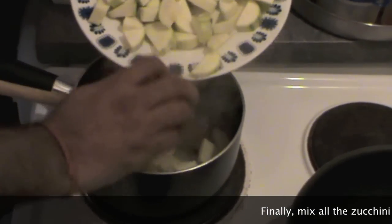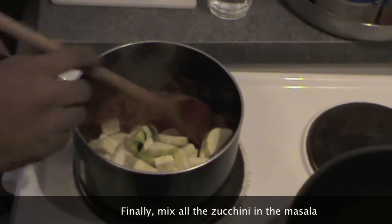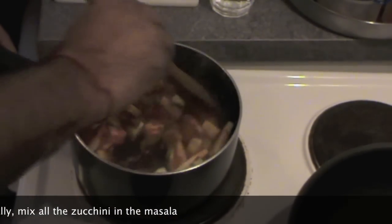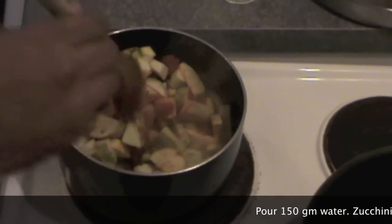Now put the juguni into this masala and mix everything together. It's so lovely — we can have this with chapatis or also with naan.